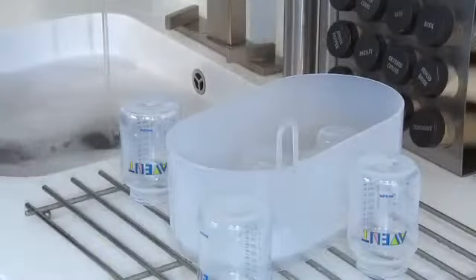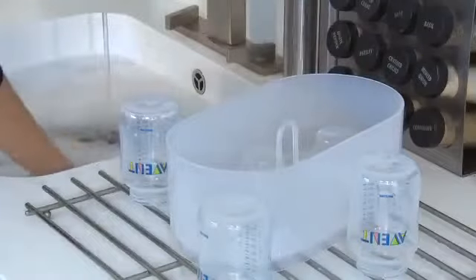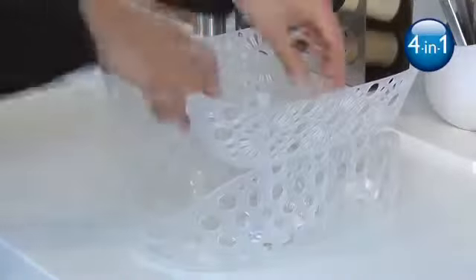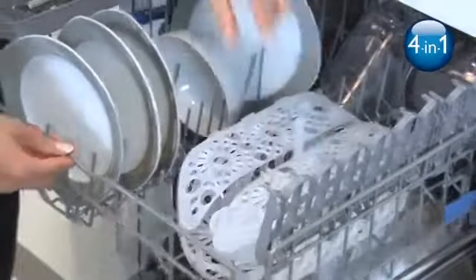Before sterilizing, wash the items either in warm soapy water or in the dishwasher. The four-in-one steam sterilizer includes a handy dishwasher basket for a convenient, hassle-free way to wash smaller items such as soothers or the smaller size Philips Avent bottles, keeping them secure during the wash cycle.